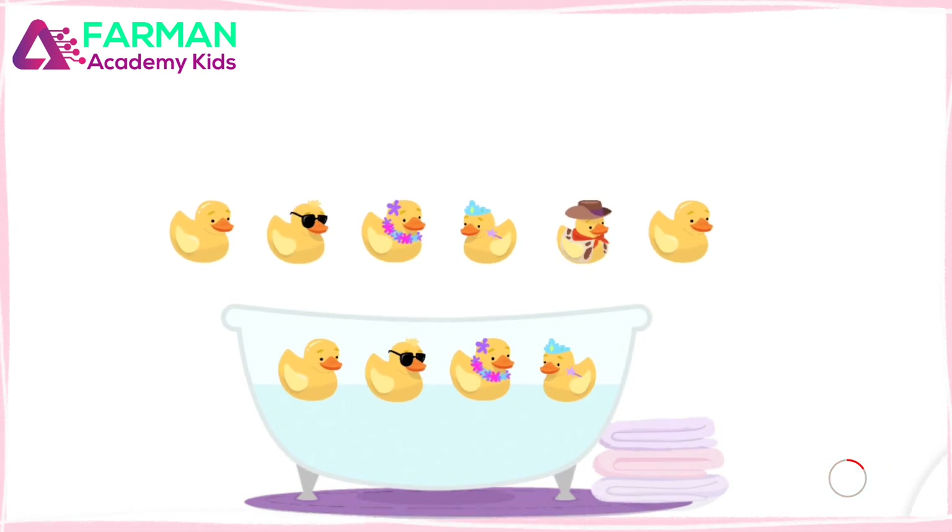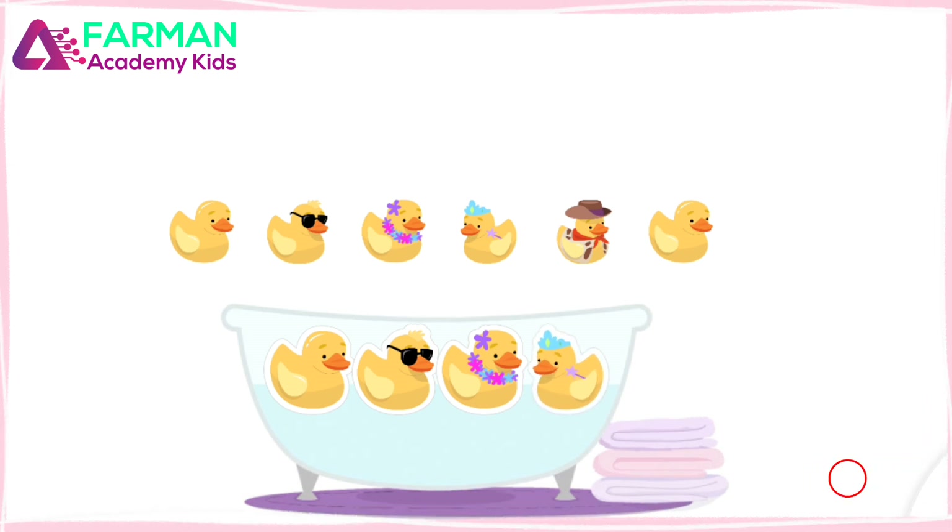Some ducks were moved to the bathtub. Count all the ducks in the bathtub. One, two, three, four. Four ducks were taken away.